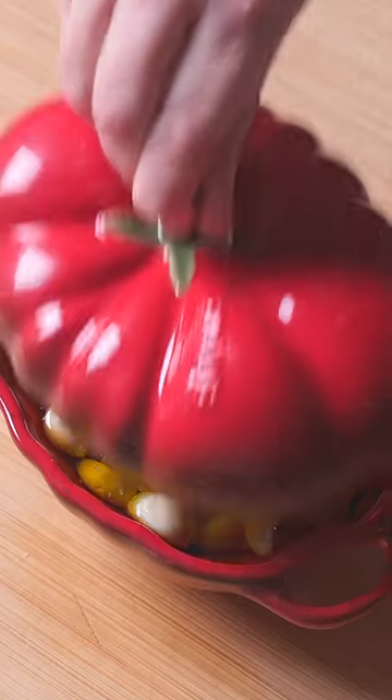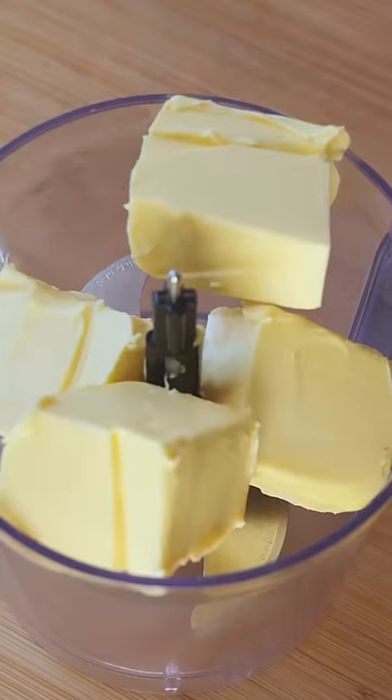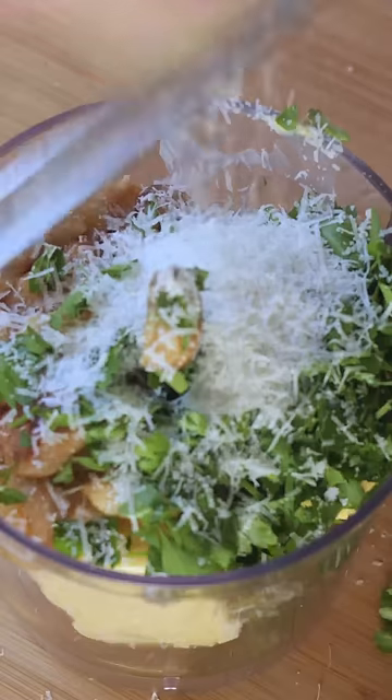Now that I have your attention, let's talk about my cookbook, Garlic Olive Oil and Everything Else. This book is an insight into how I run my home kitchen. It's chaptered into the core elements that influence all of my cooking.